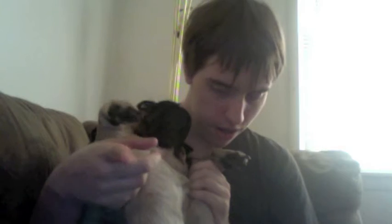Look at the camera. Look at the camera. Get down. Thank you.